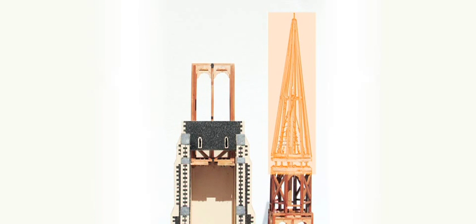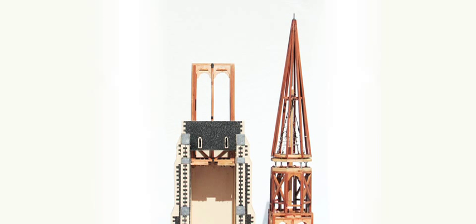The spire. This light but strong structure reaches heavenward. The spire is a natural for being prefabricated in western Canada, where long, light, strong, rot-resistant timber is plentiful.